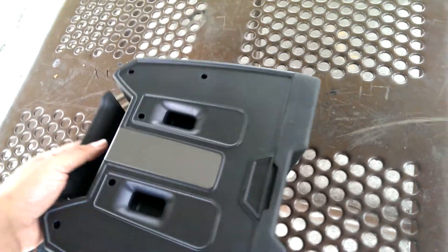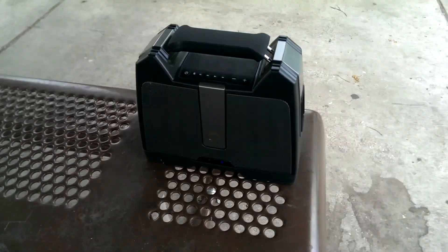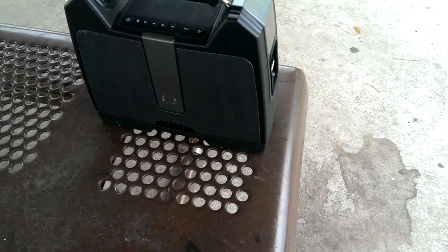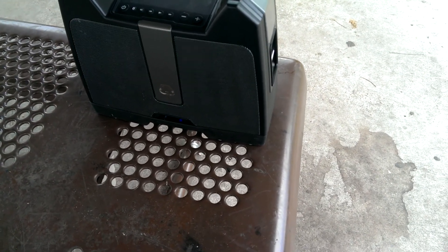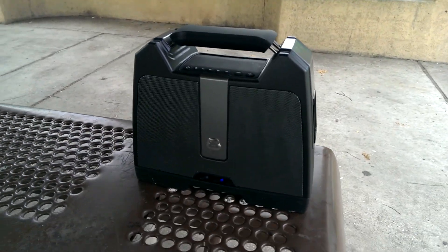The battery — I've been playing it for about an hour probably and it is playing good still. You can see it is playing pretty good.